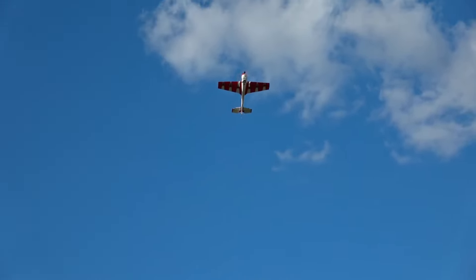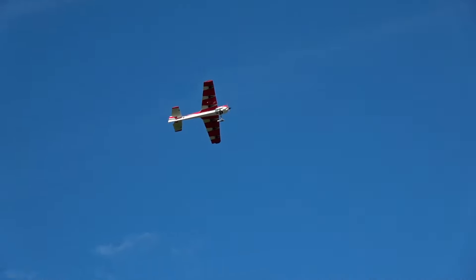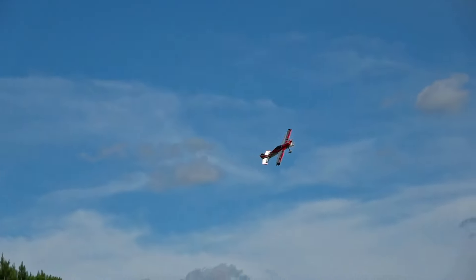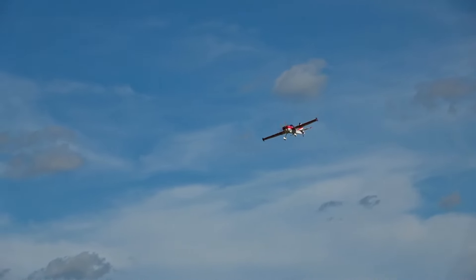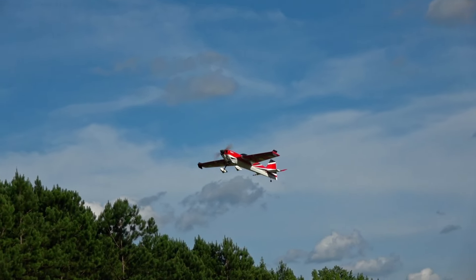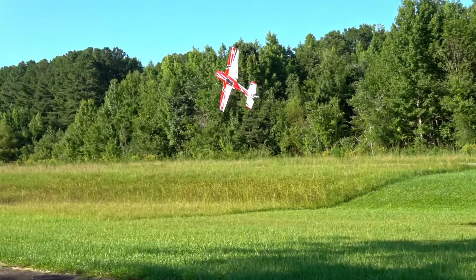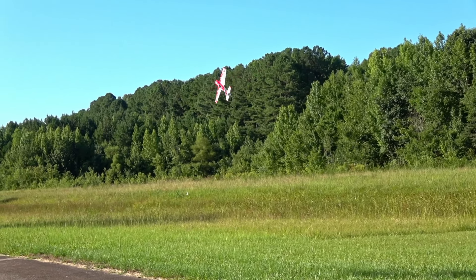Those of you who have watched me long enough will know that when I really love a plane, I don't mind throwing it around because I can trust what it's going to do. I've put quite a few batteries through this plane by this point. I almost implicitly trust it's going to do what I tell it to do, which is why I'm going to do a rolling Harrier right here right above the grass.